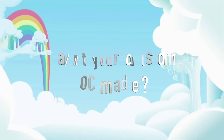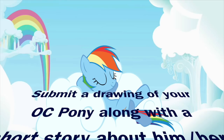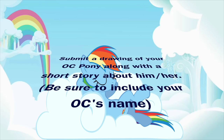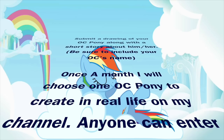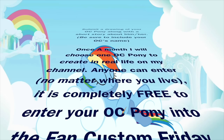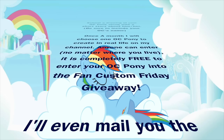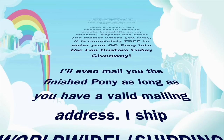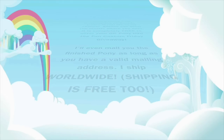Want to see your OC Pony made in real life? It could happen. Submit a drawing of your OC Pony along with a short story about him or her directly to me, and be sure to include your OC's name. Once a month I will randomly choose a pony to create in real life on my channel. Anyone can enter no matter where you live and it is completely free — there is no charge to submit your pony and there is no charge to make it if you win. I'll even mail you the finished pony as long as you have a valid mailing address. I ship worldwide and shipping is free.